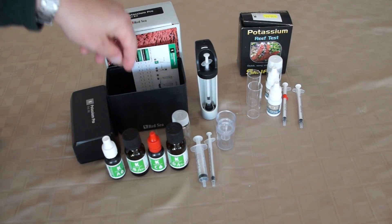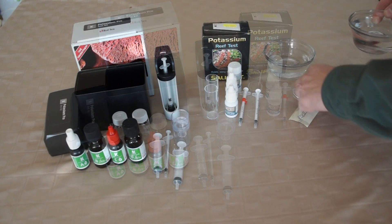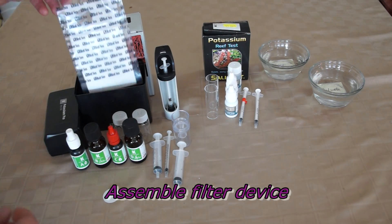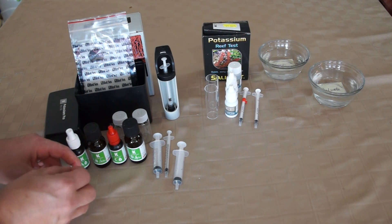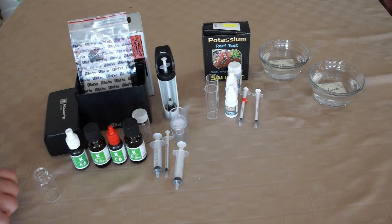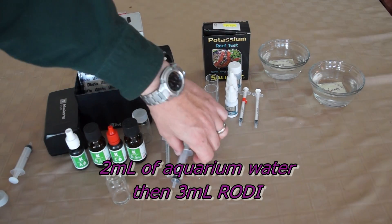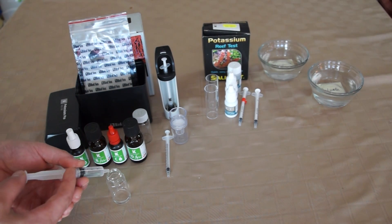Red Sea also requires the use of a little plastic container with filters. It has a nice direction card, which I certainly wish the Salifert kit would have. So we get ourselves some RO water and some salt water, mainly because the Red Sea one requires both. I've got the camera here playing back in a little high-speed motion. The Holland kit doesn't need RODI water, which is kind of nice. I do like the fact that it's simpler.